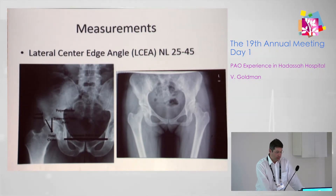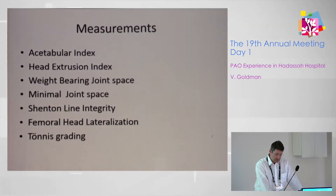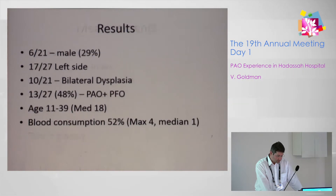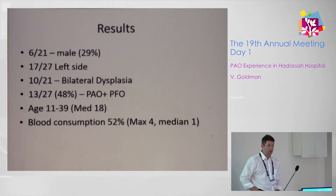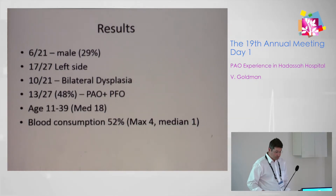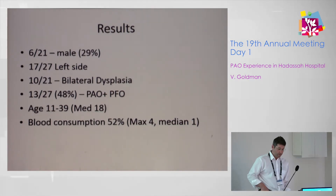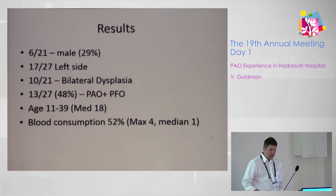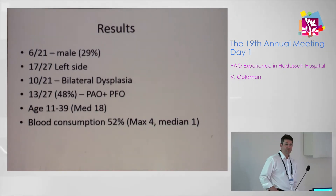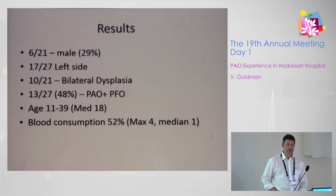Normal lateral center-edge angle is 25 to 45 degrees, and the anterior center-edge angle is 25 to 50 degrees. We found approximately 30% males, and almost half of the cases were bilateral. In 50% of cases, we had to add a femoral osteotomy to the periacetabular osteotomy. The median age was 18, with the youngest patient at 11 and the oldest at 39. Half of our patients needed blood transfusion, meaning half did not.